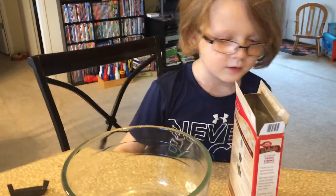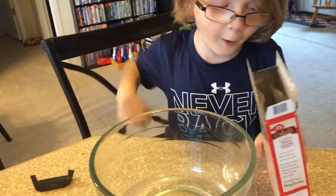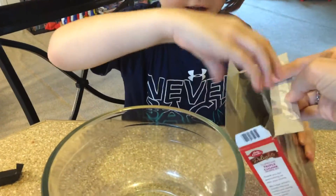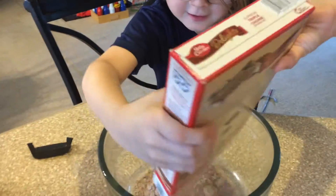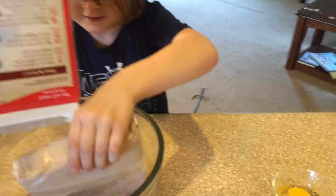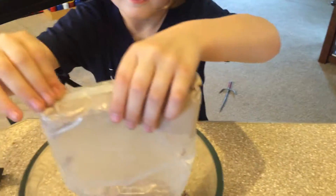Put your brownie mix in first. All of it? All of it. It's open. You want to take the bag out? Nope. Well, you did take the bag out. Look at that. Easy peasy.